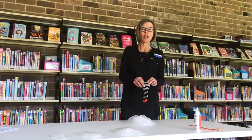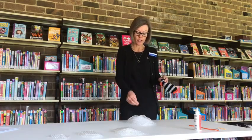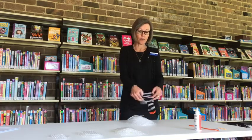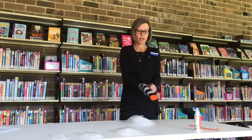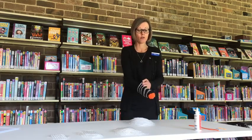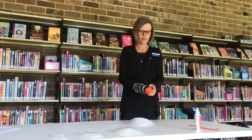Now it's time to start stuffing the sock. You just need to open up the end of your sock and then start shoving the stuffing all the way down to the end. Then you need to pull the sock tightly around the stuffing and secure it in place with one of your rubber bands.